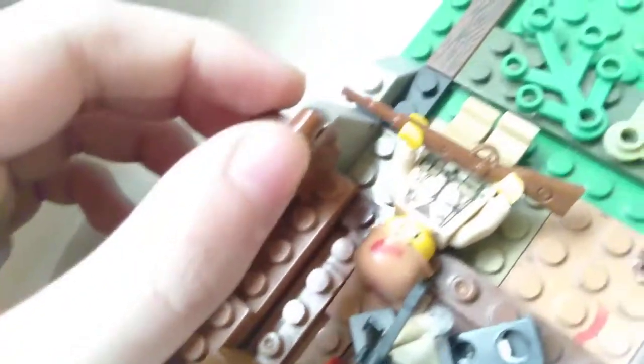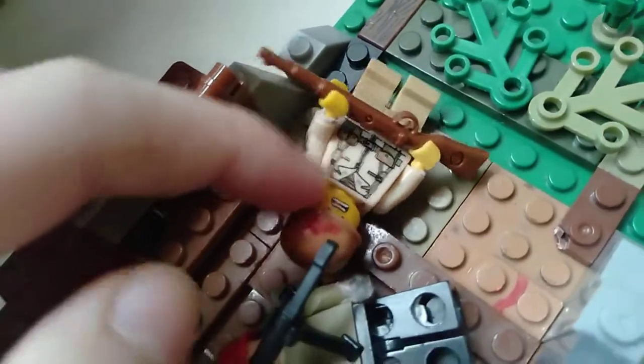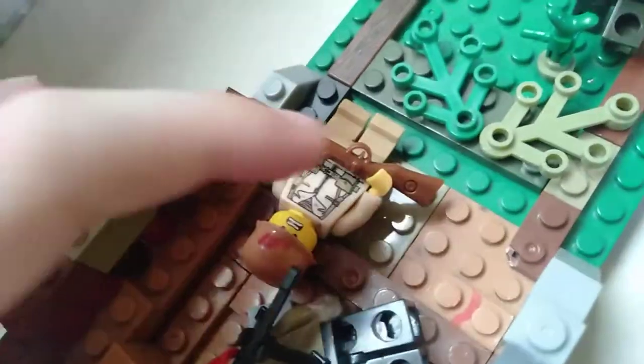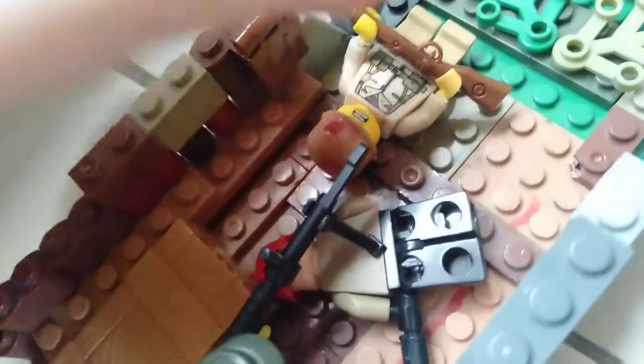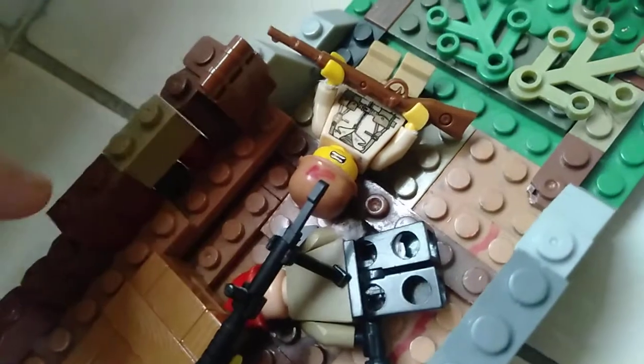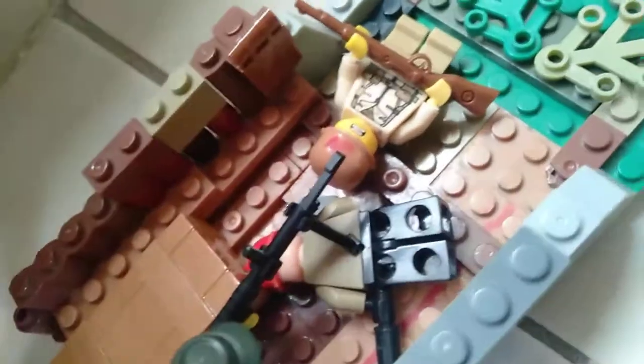This custom soldier — the face is fake Lego, and the hands are basically original Lego. The helmet is from a bootleg Lego set — I forgot which one, but it's a bootleg Lego.